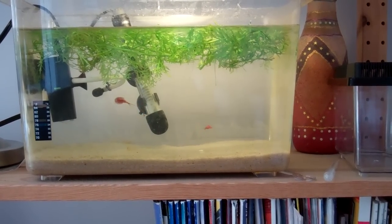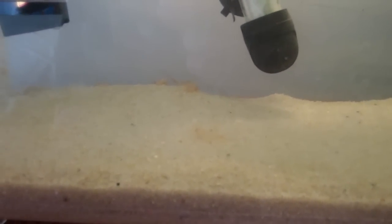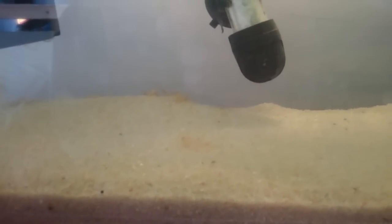Triops, like shrimp, shed their exoskeleton a lot. I turned off the filter and all these exoskeletons fell from the bottom of the filter — you can still see there's a bunch on the bottom of the aquarium. You want to suck all of those out, because the Triops don't seem to eat them the way shrimp do.